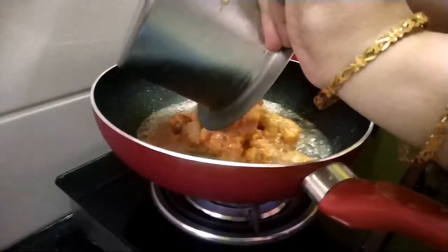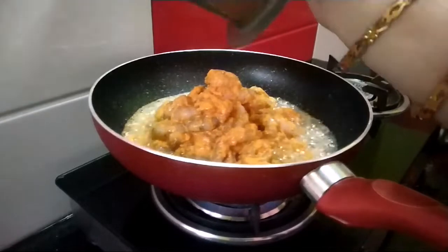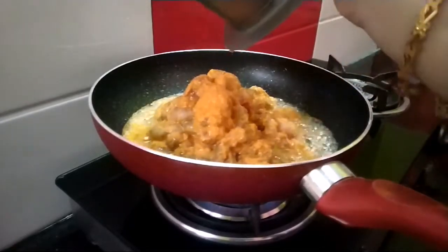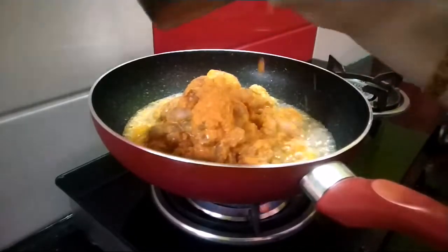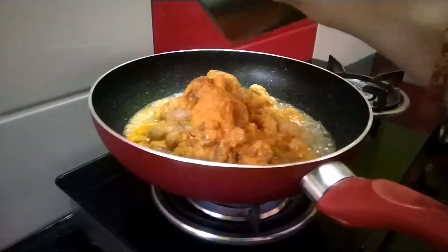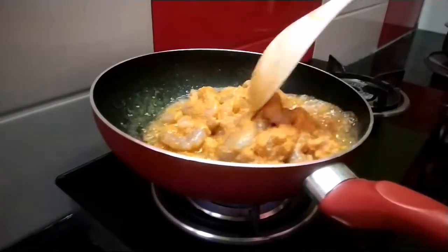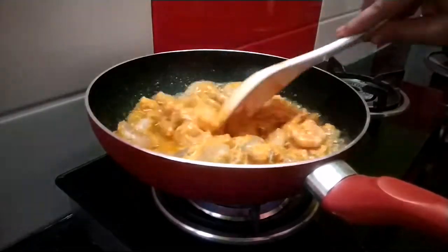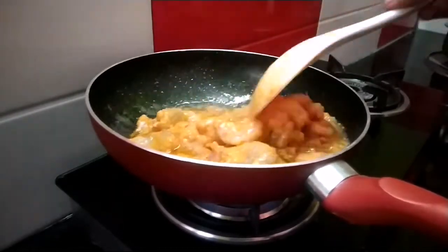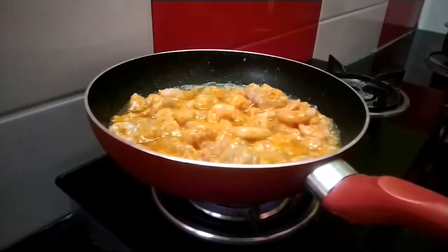If you look at it, you've got a lot of vegetables. You can make those vegetables. I do not want to cut the vegetables too much — it will add the vegetables. Let's take a little bit of water.